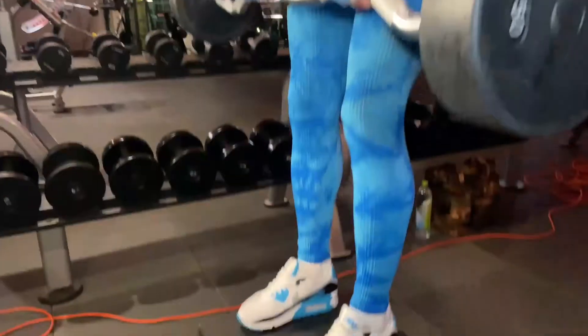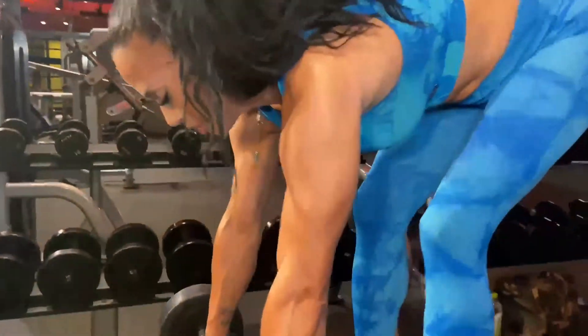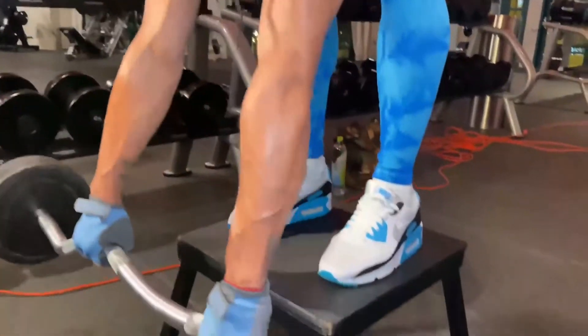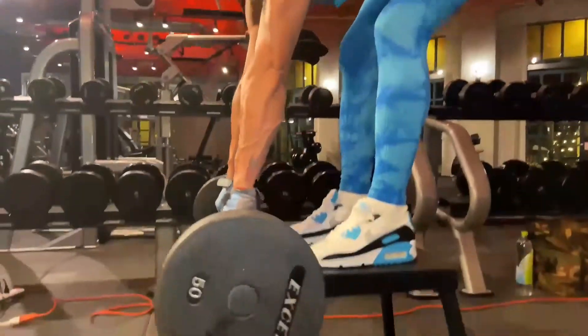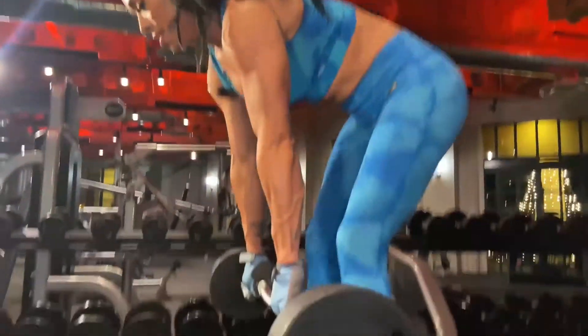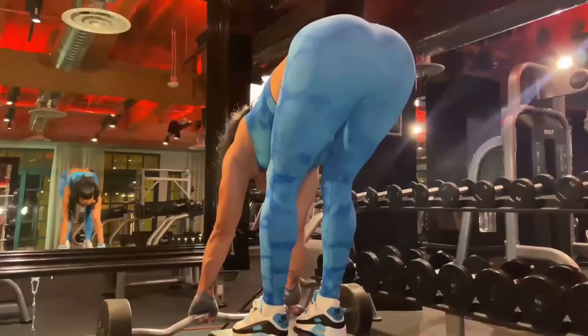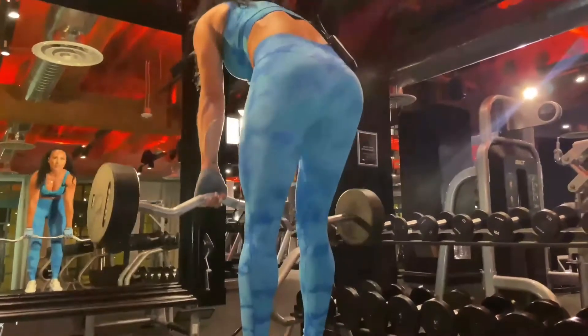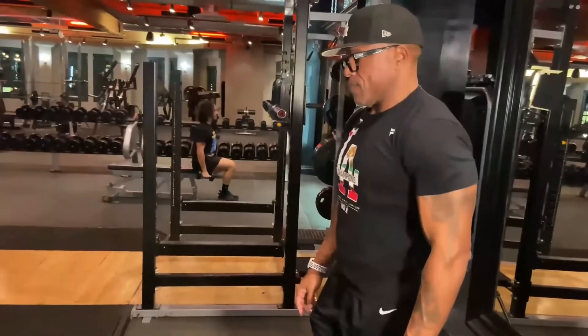Make sure your feet are aligned, and then you're just going to go. If you want, you can go like that just to get a little bit more stretch on there — just go straight. Stretch. So what's next? What's the other part of the superset?